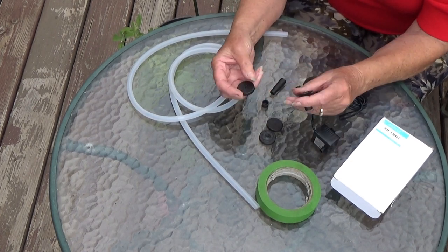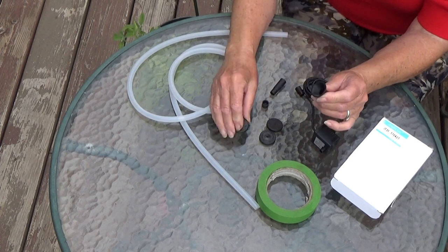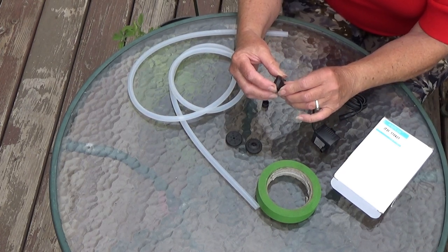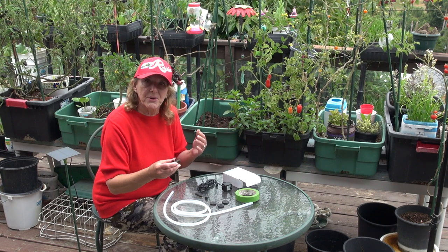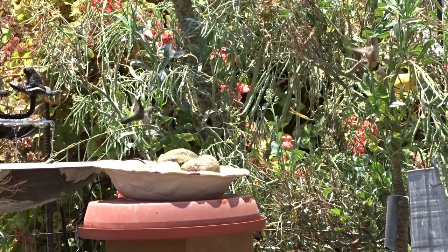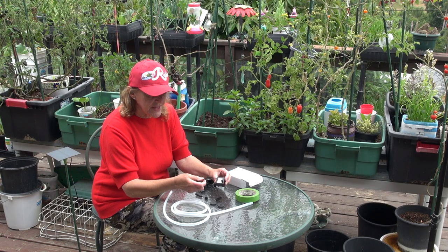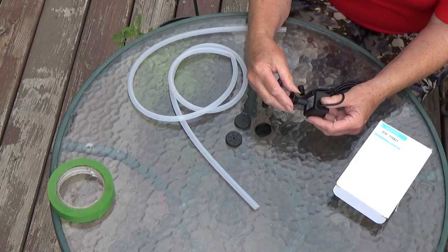Your pump, when you buy these small ones, comes with all these little sprayers. On another video we'll go through this — they snap on and they're really tough to put on, but you snap them on and get different spraying effects. I really don't use them in my fountains because I'm just making the water move so birds can come in and take a bath. But if you've got a big bowl or a big pond, then yes, most certainly use them.